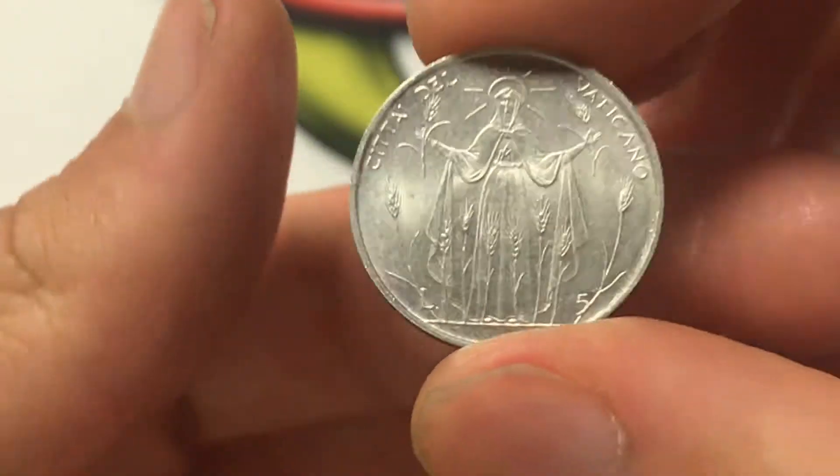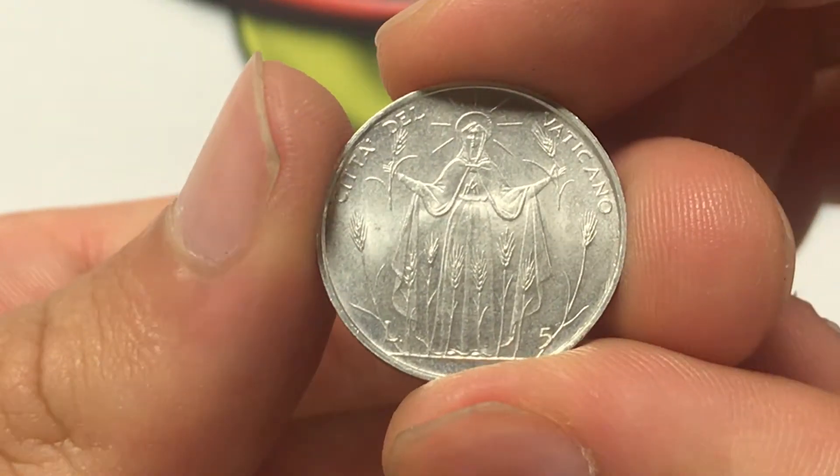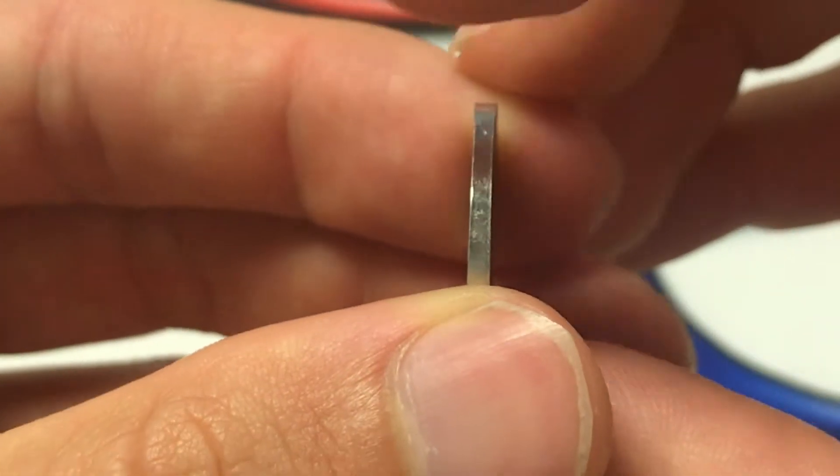The coin is aluminum so it's really light — 0.97 grams, 20.2 millimeters across, and 1.56 millimeters of thickness.